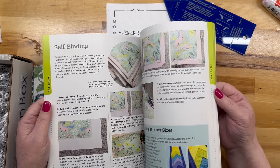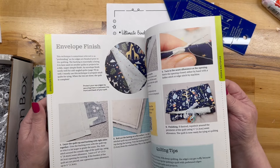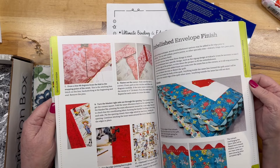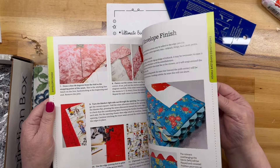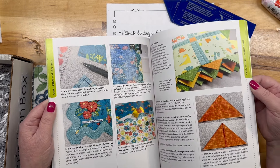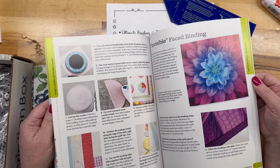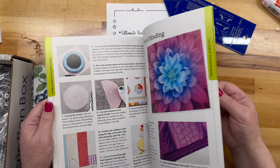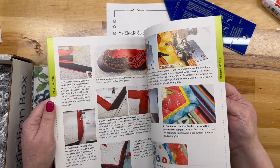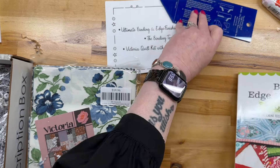Self-binding — I've done that. Envelope finish, mitered corner, blanket stitch. Prairie points — I like prairie points, they're cute. Oh, that's pretty. I think this is a very, very helpful book, so let's set that aside.